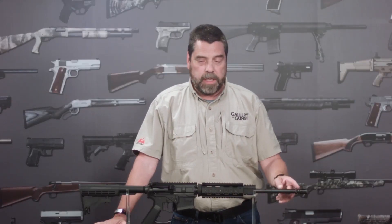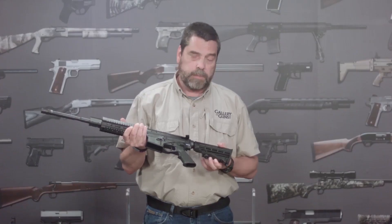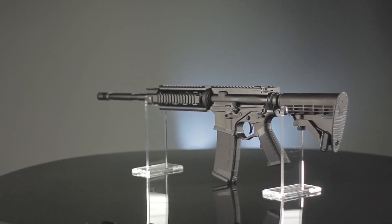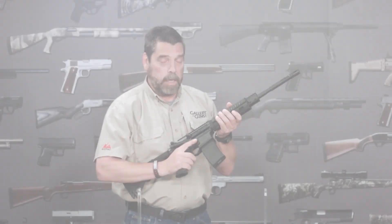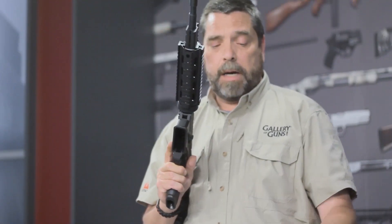The barrel includes an A2 style flash hider. The buttstock on the Omni is a fully adjustable six position stock, and already has a rear sling attachment installed from the factory. Included with the rifle is one 30-round PMAG magazine from Magpul.